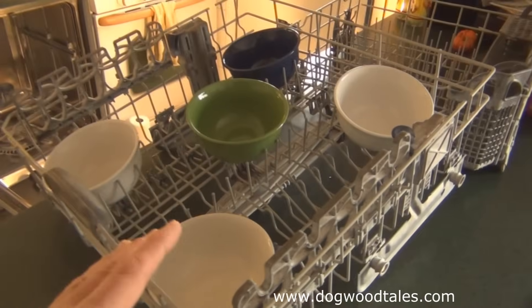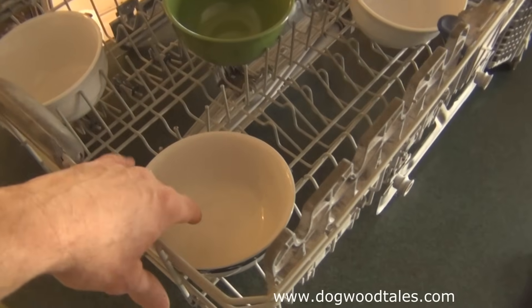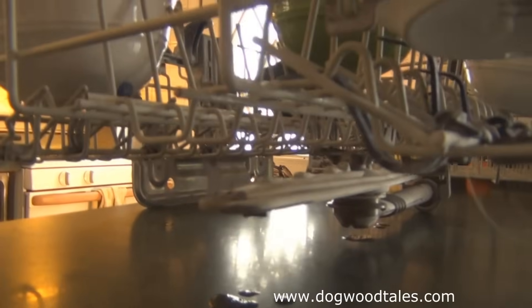The bowls were a little damp, but there was absolutely no pool of water in them at all. This indicates that water was not getting to the top spinner up here, and most probably was not getting to the lower propeller down here either.